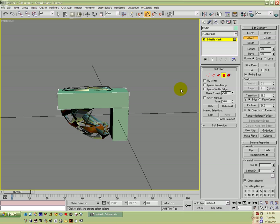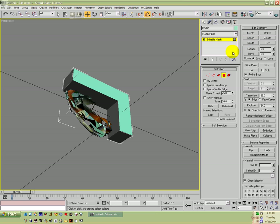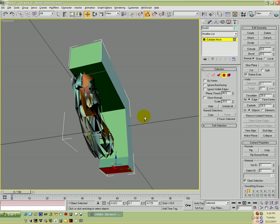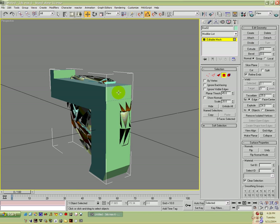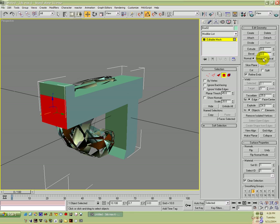I'm going to go ahead and attach these two together because I'd just like to have one whole thing. I'm going to take this, move it around, extrude it, move it — just make it look pretty cool. Of course it's not going to look cool because this is just a test model, but you can basically do whatever you want to this thing — there's really no limitations to your gun because it doesn't have to follow any rules. And there's a very, very sad representation of a gun.